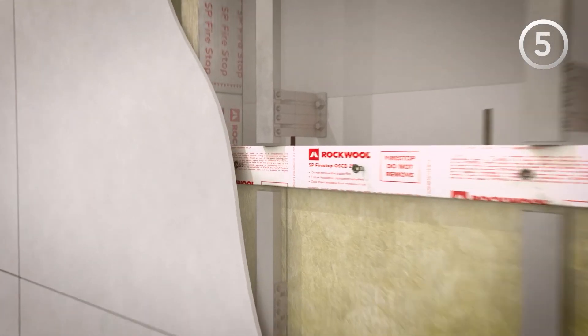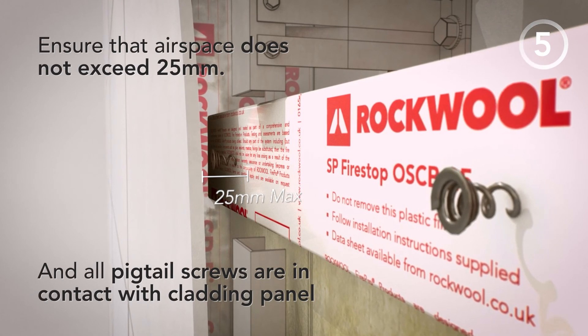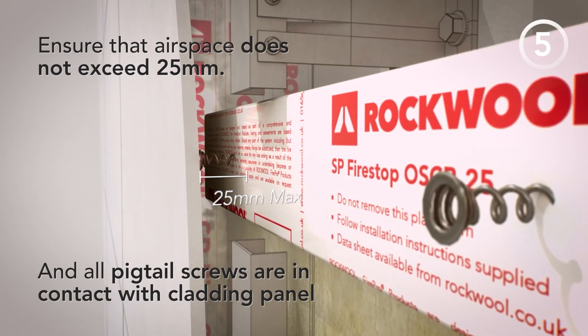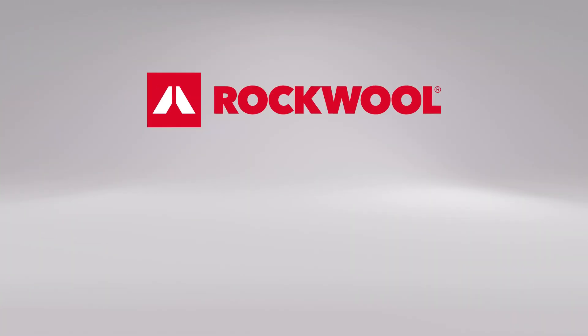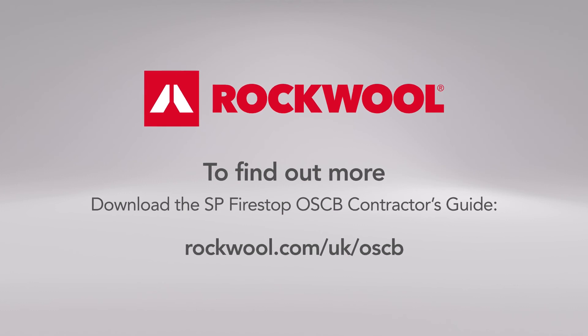Step 5. Ensure that the airspace does not exceed 25mm and that all of the pigtail screws are in contact with the cladding panel. To find out more, visit the Rockwool website to download the SP Firestop OSCB Contractor's Guide.